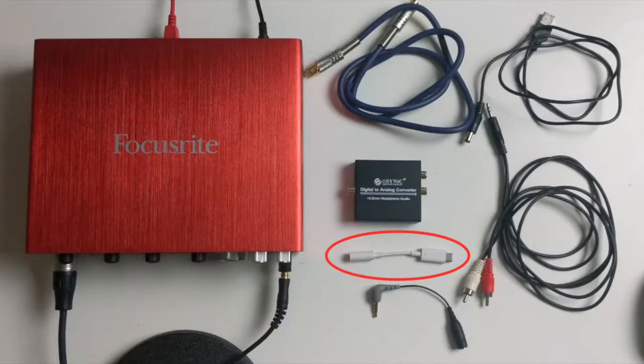Lastly, we need our phone dongle to plug into the phone. This is for an Android Pixel 2, but iPhone dongles will work as well.